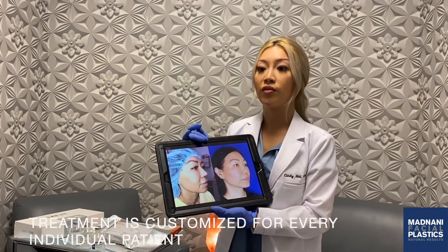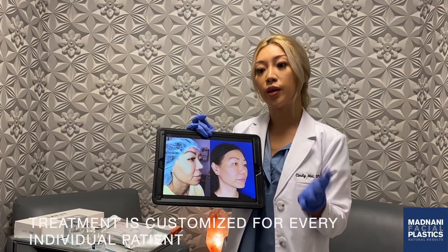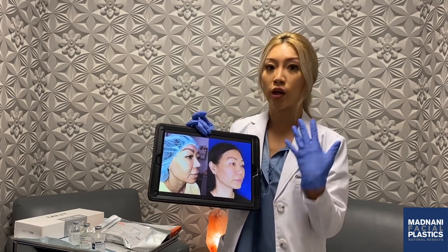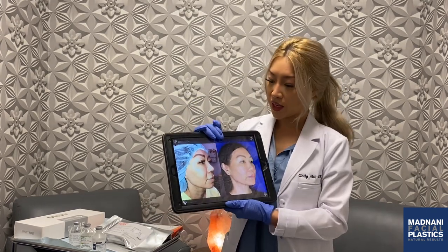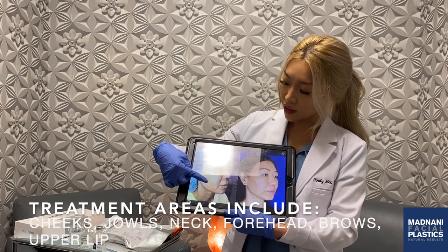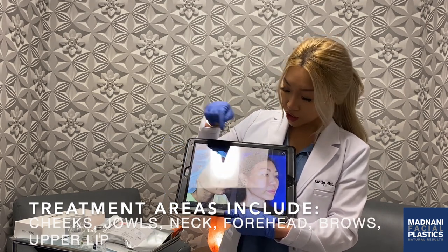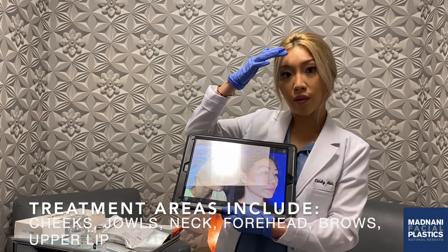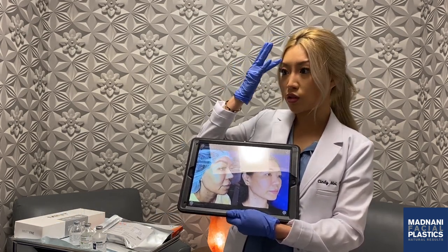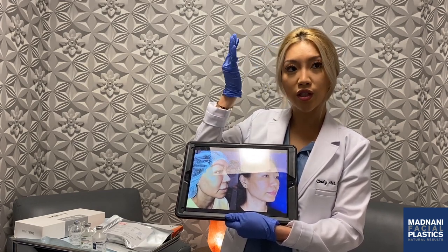Everybody's different. Some people who have more sagging need more threads, whereas some people who are maybe in their thirties and just have a little bit of sagging need less. Treatment areas we can also do most commonly are the mid-face — around the cheeks, around the jowls. You can also do the forehead, so you can do a forehead lift with threads. You can also do a brow lift — instead of doing surgery, you can actually get a brow lift during your lunch break.